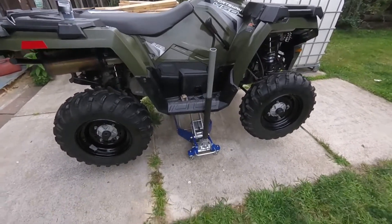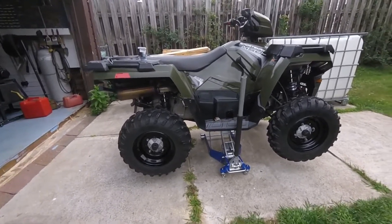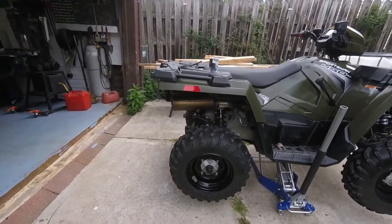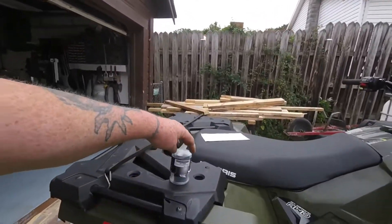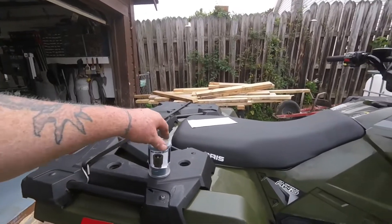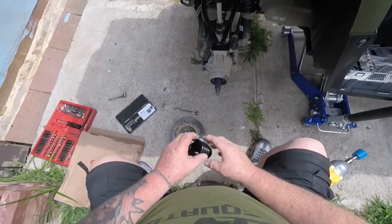I'm using my brand new Harbor Freight jack to lift up the four-wheeler — it lifts way up there. I'm going to start with the back this time and see if that greaser works. I've been having issues with people saying their greasers work for this four-wheeler and they don't, so this is my second attempt.